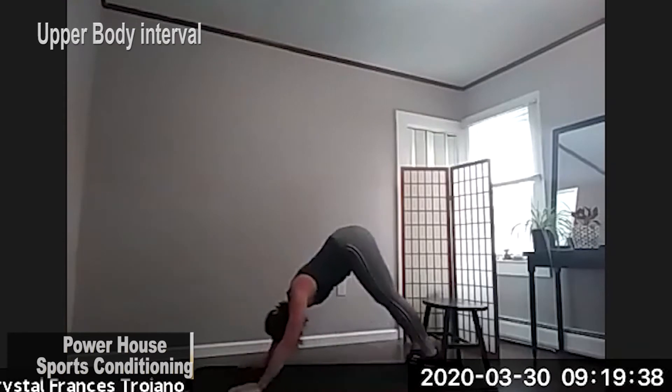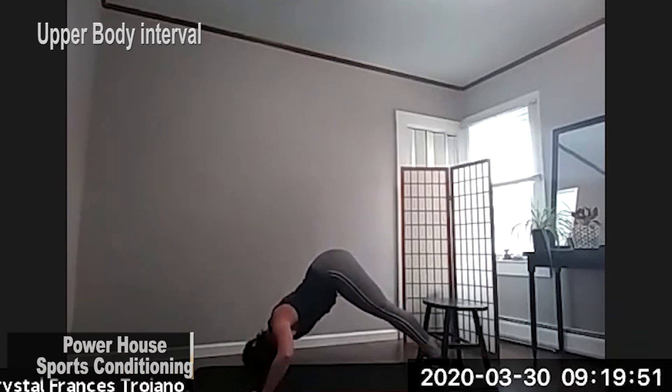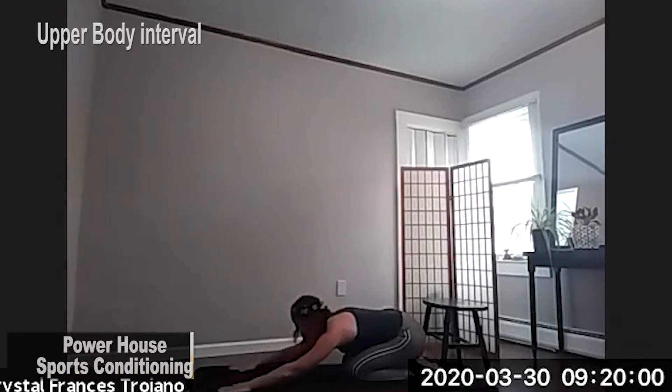Again, coming into that pike position. Hands nice and wide. Head to the floor right here. And bring it down. Stretch it out. Awesome.